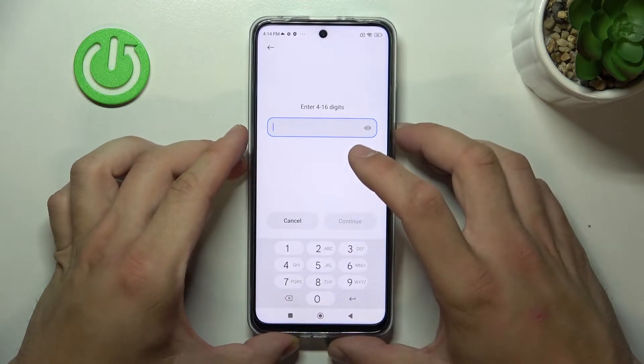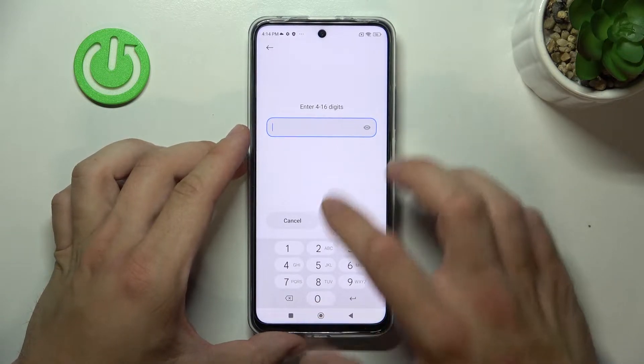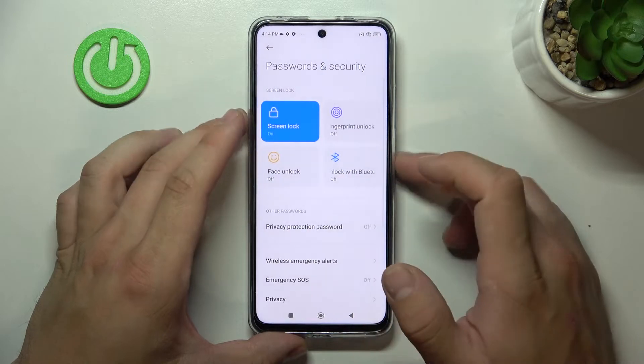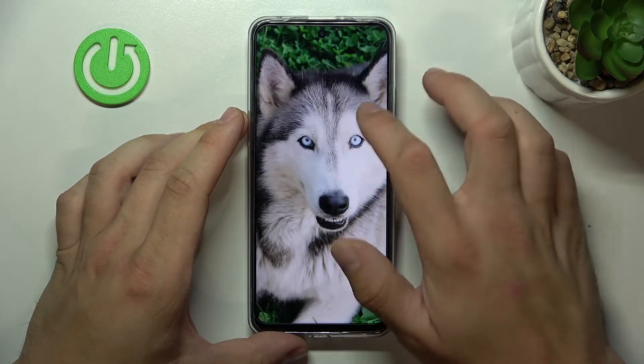Enter the PIN containing 4 to 16 digits. Now use it to unlock the phone.